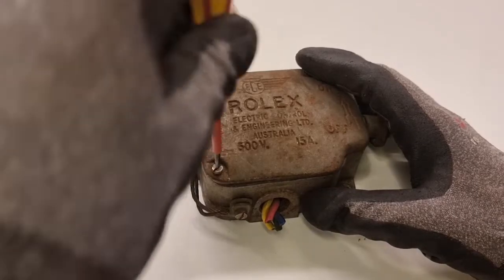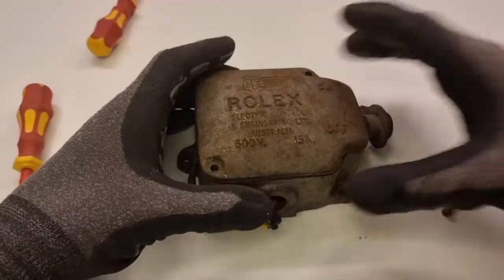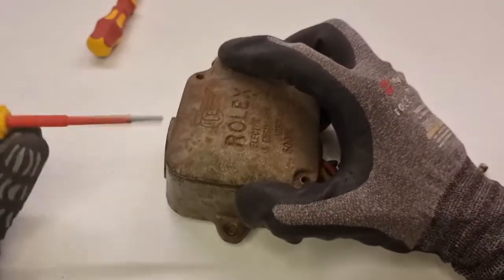Well, that's where I come in. It would still probably work as-is — that switch action feels really solid — but there's a lot of rust I'd like to deal with, it needs a new coat of paint, and I don't really trust that earth wire all that much either.